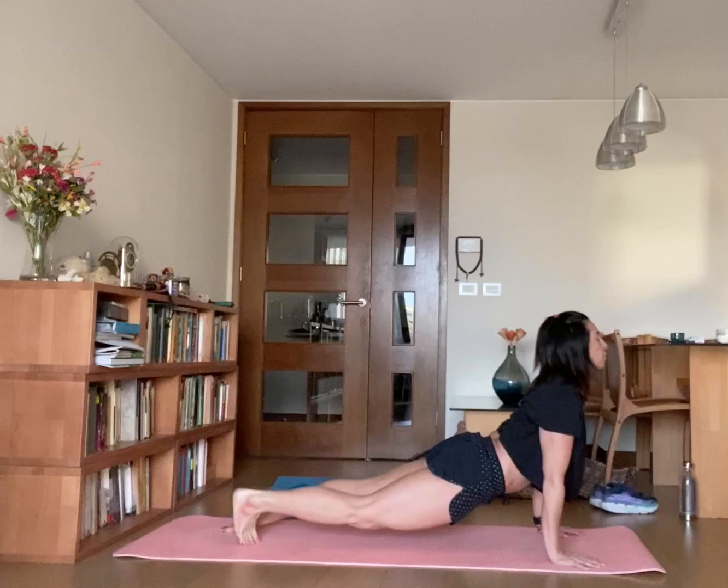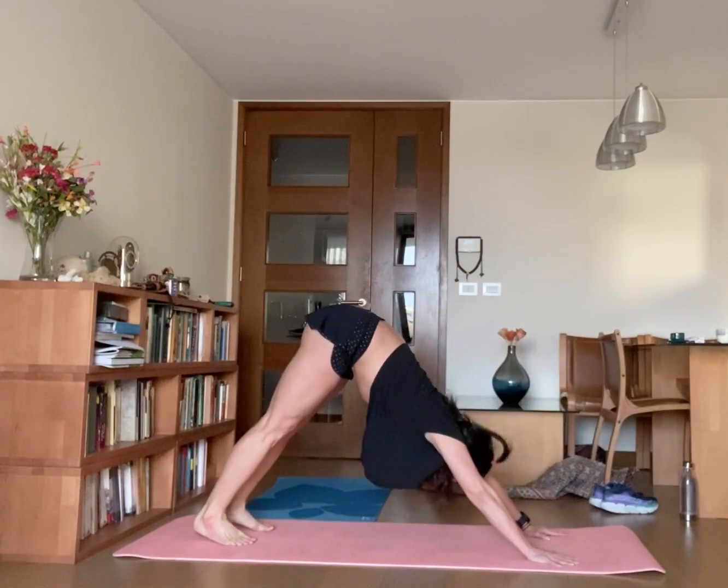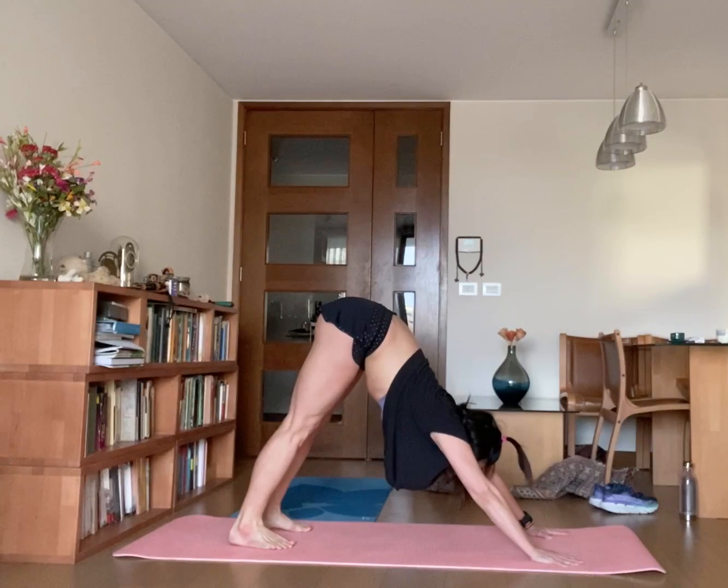Tuck your toes and lift your body up, and go back to Adho Mukha Svanasana — downward facing dog.